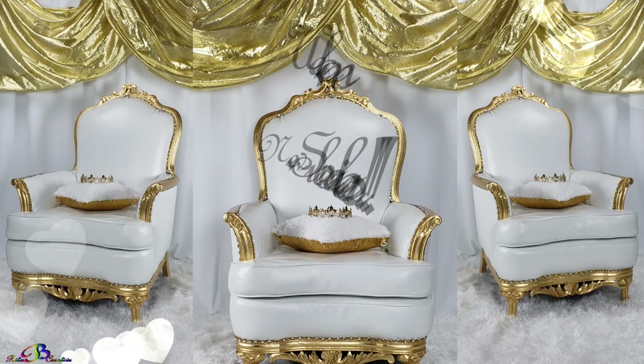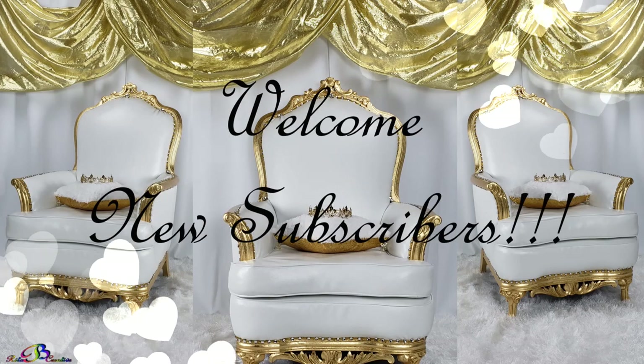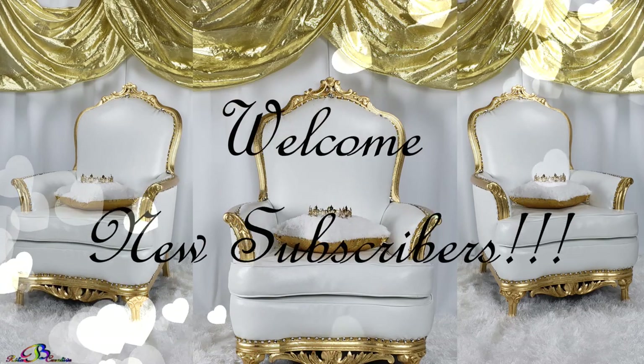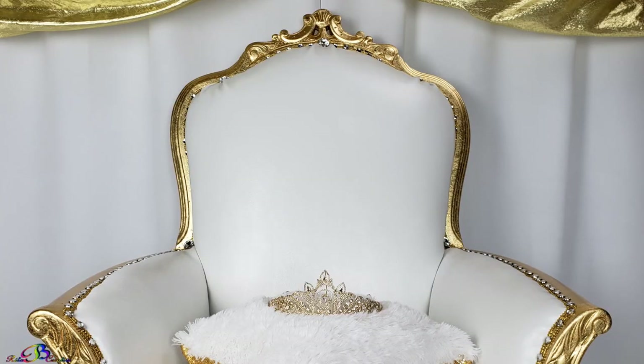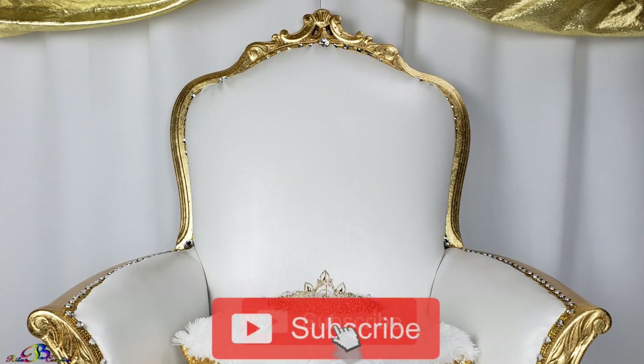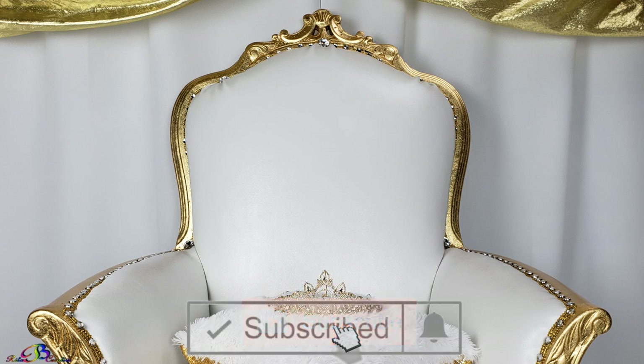A special shout-out to all new subscribers. And if you're new to this channel, please consider subscribing. It's free. And don't forget to turn on the notification bell so that you may be informed each time we upload a new video.